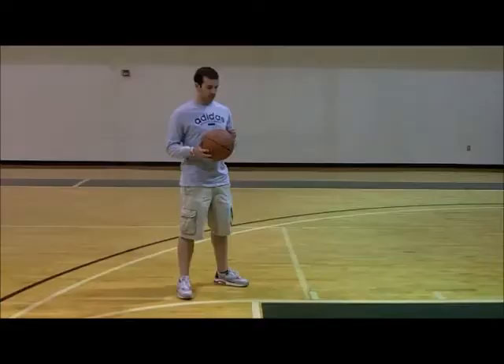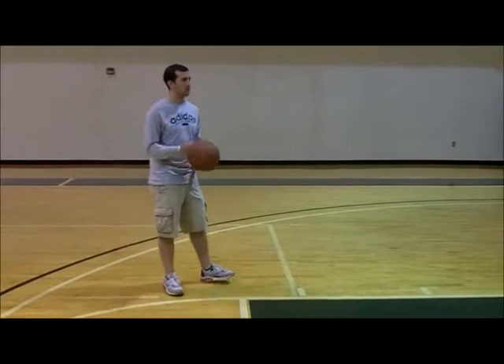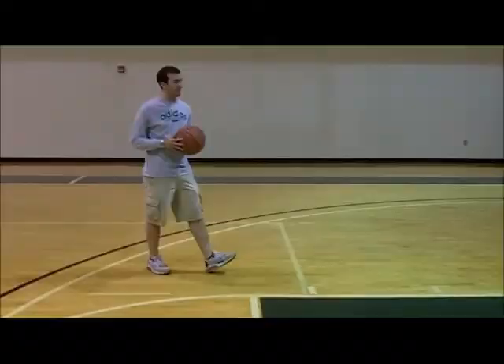Alright, step four. While you're in control of the ball, you need to make sure that you are aware of your surroundings. There's going to be a defender trying to steal that ball, so keep that right hand in front of the ball. Strong drive to the hoop.